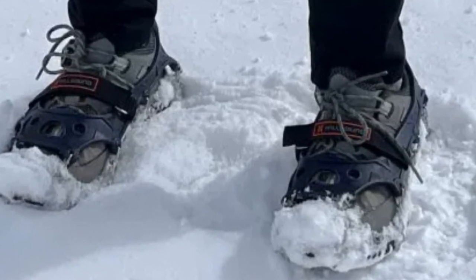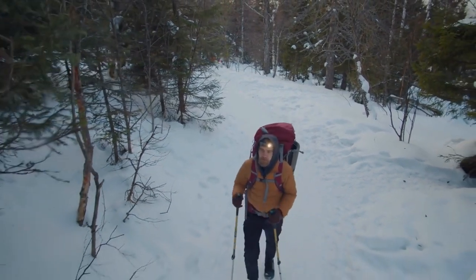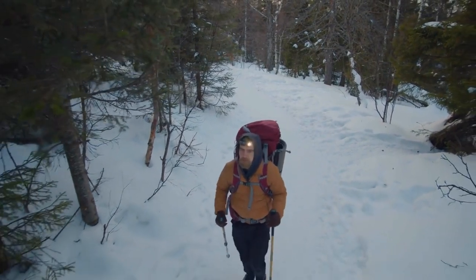But are there any downsides? Well, like any traction device, they can ball up with snow in certain conditions. Also, they're not meant for super deep snow or technical mountaineering.